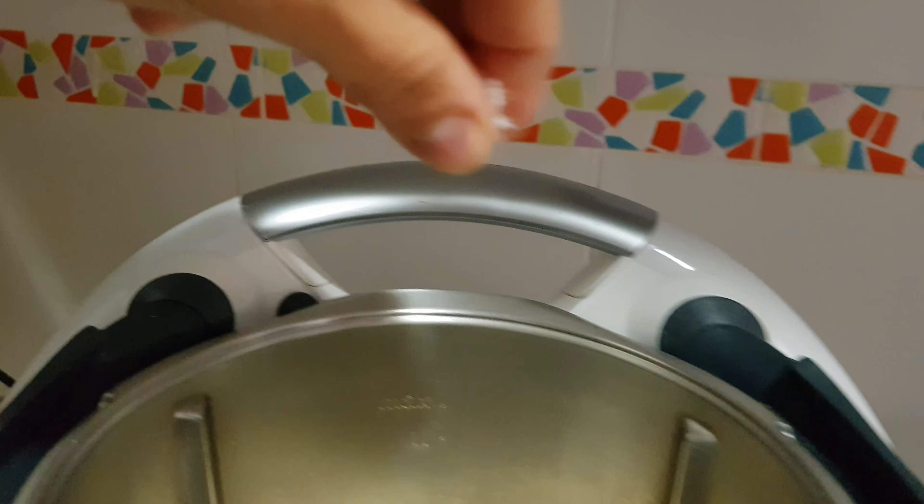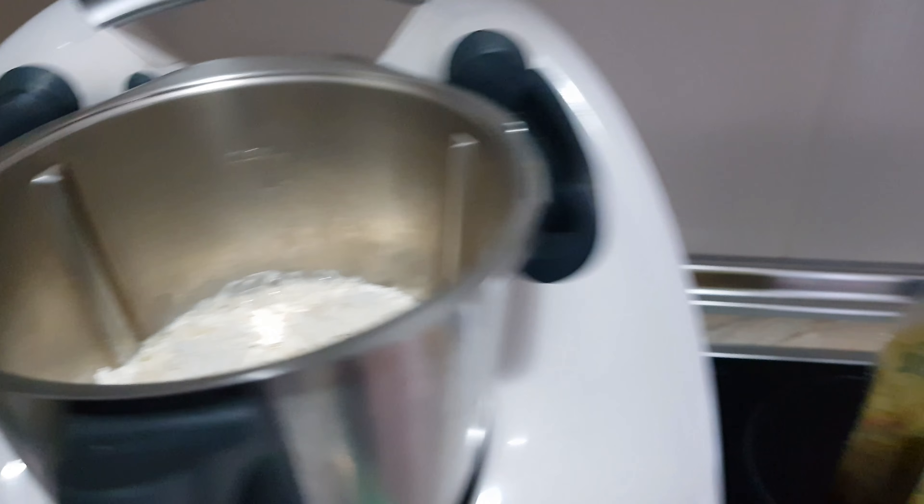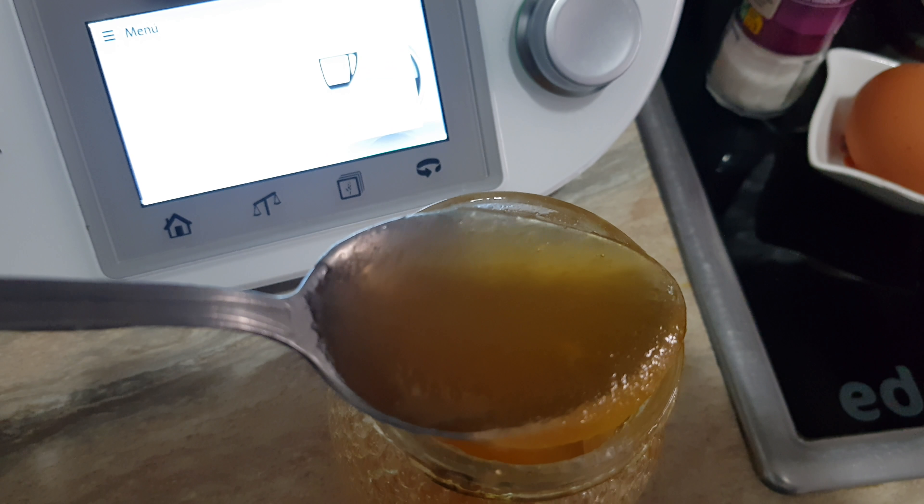Vamos a echar los 30 gramos de aceite de oliva. También ya lo tenemos ahí, el aceite de oliva. Vamos a echar un pellizquito de sal. Un pellizquito de sal. Vamos a echar también la cucharada de miel.